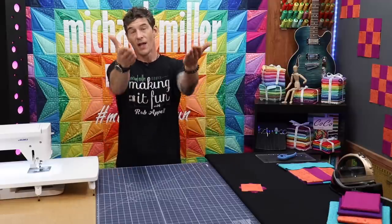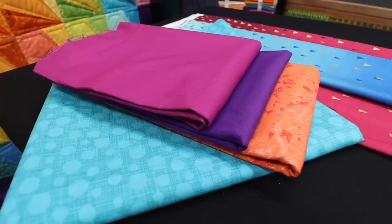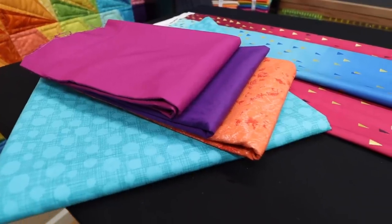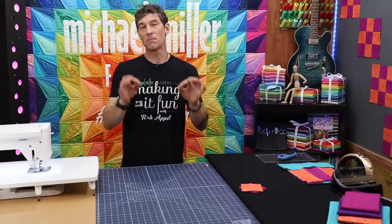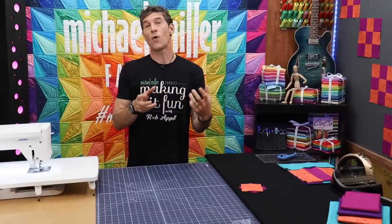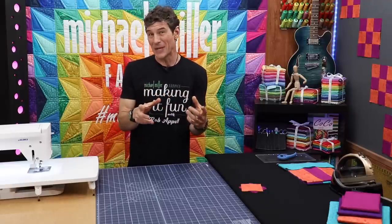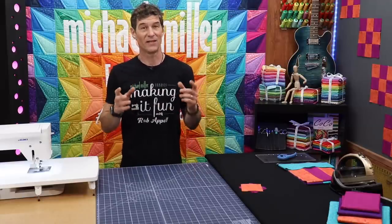The reaction has been incredible and what it really told me was that you all love these basics videos — not only using our beautiful basics fabrics from Michael Miller, but how do we create some of the most simple quilt blocks. Because I truly believe if you know how the rules are meant to be, we know how to break them and be way more creative.